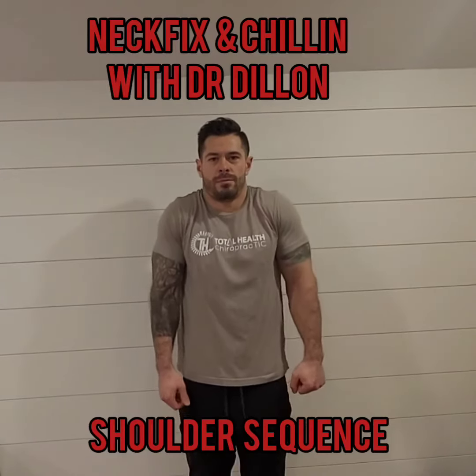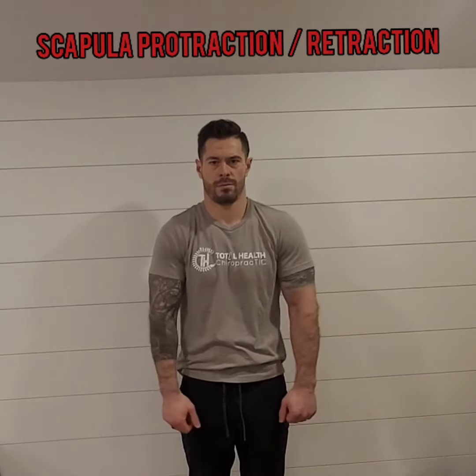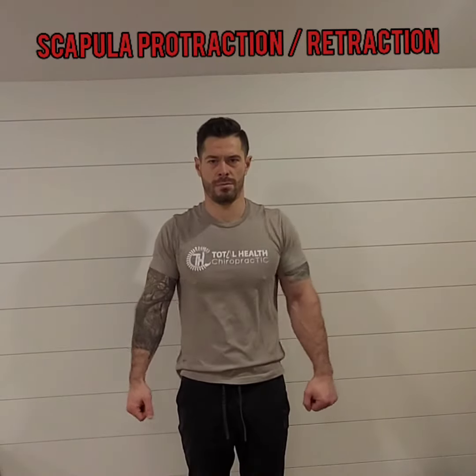Neck Fixin' Chillin' with Dr. Dill in Episode 2, the Shoulder Range of Motion Sequence. We're focusing on two main areas of movement here: your scapula or shoulder blade, and the humerus or your arm.